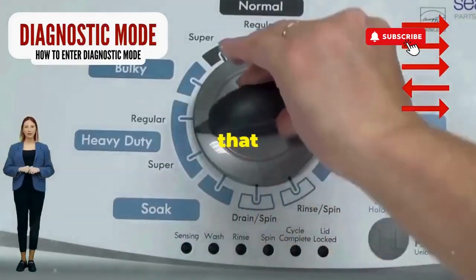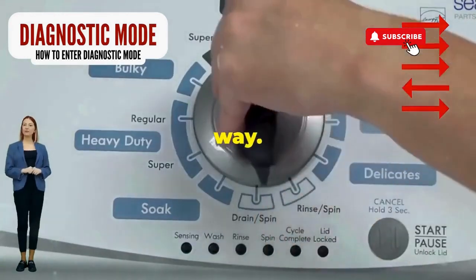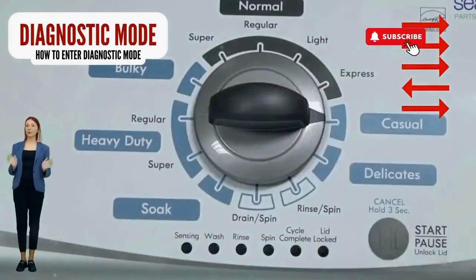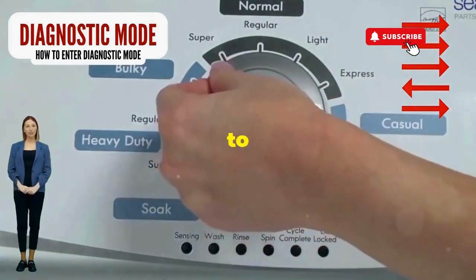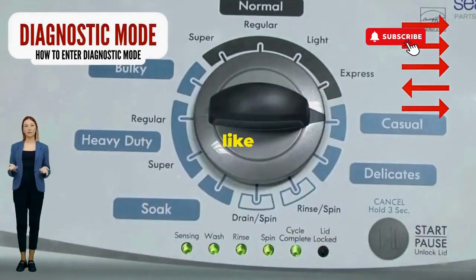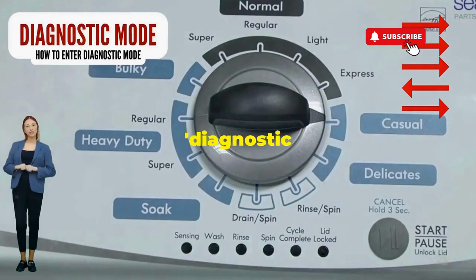Step 1: Seize that dial like it owes you money. Now whirl it counterclockwise all the way — feeling like a DJ yet? Great, you're on the right track. Here comes the video game part: turn it three notches to the right, quick flick back one notch to the left, and then one more notch to the right. If it starts blinking like a disco, congrats, you've just cracked the cheat code to diagnostic mode.